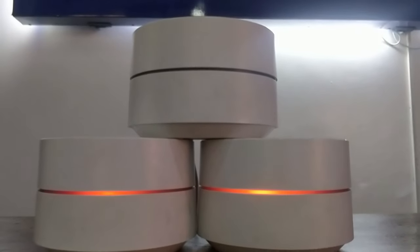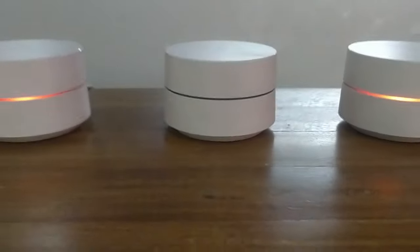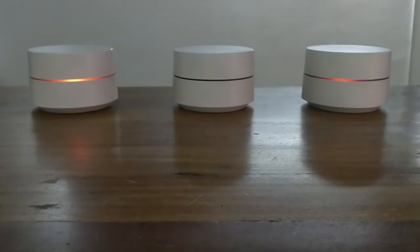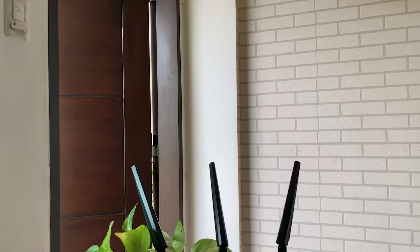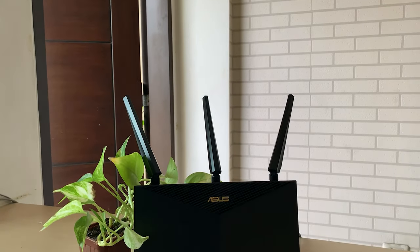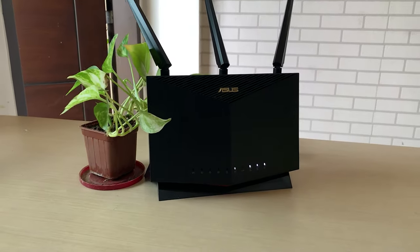The first is the Google Wi-Fi pod-type, mesh-based. I'd had that router for a long time but the problem is that they died on me. After the Google Wi-Fi I moved to the AX86U, another great router also lent to us by ASUS.